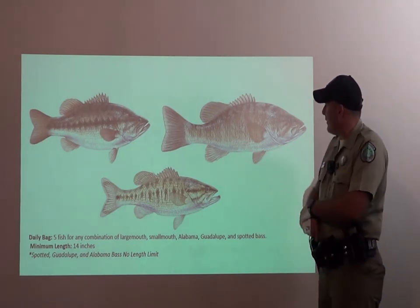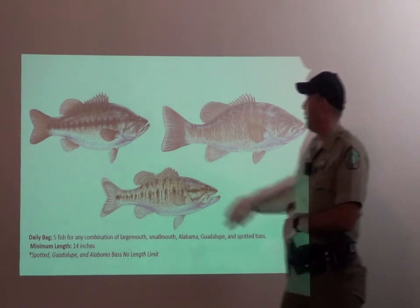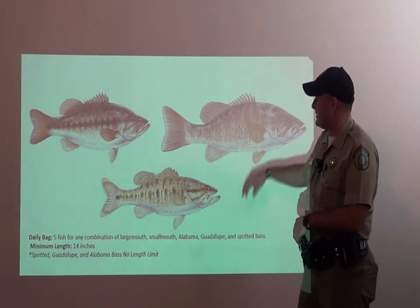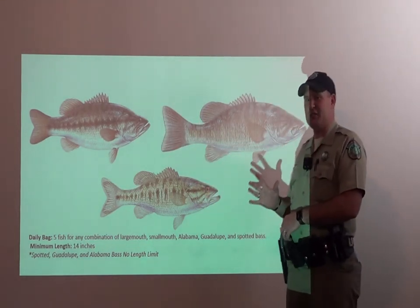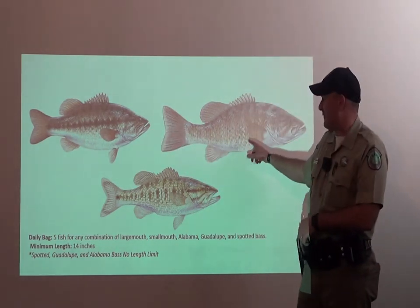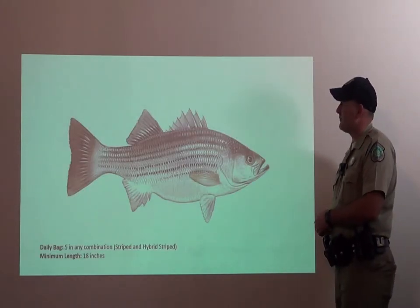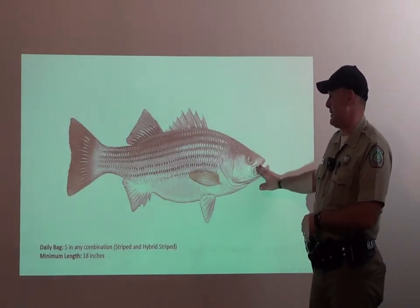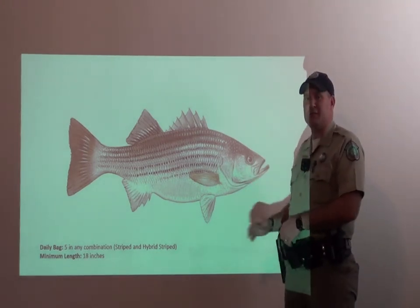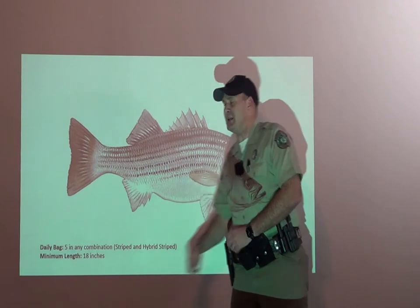We have many different varieties of bass in the state of Texas. For your largemouth, smallmouth, and spotted bass, you can keep a combination of five fish. Your largemouth and smallmouth have to be over 14 inches, and there's no length limit for your spotted bass. For your striped and hybrid bass, you can keep any combination of five, and they have to be over 18 inches.